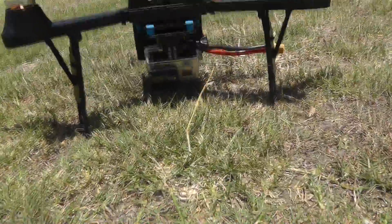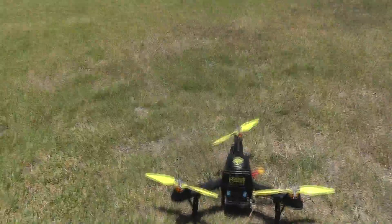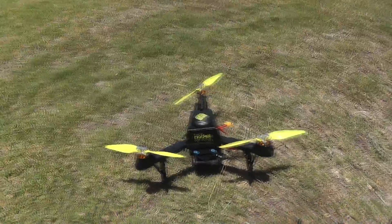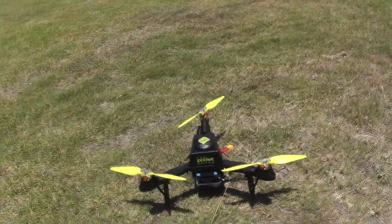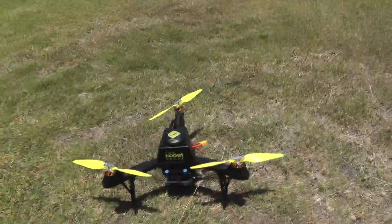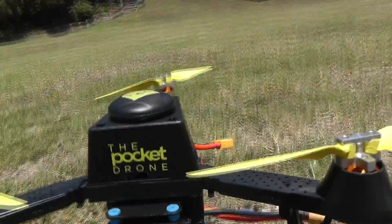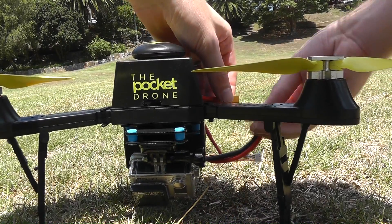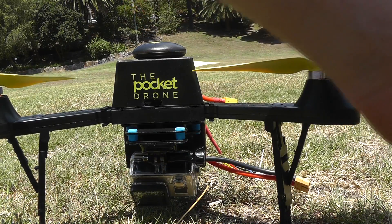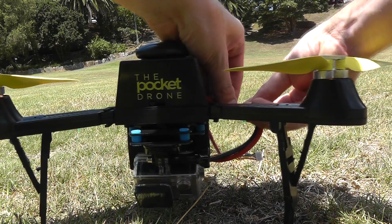This is going to be my first flight ever with an actual drone. I've only flown some toy drones before, so this is going to be a big one. It took me a while to figure out how all of it worked, but I think I got it now. Let's start — actually, I need to start by turning on the transmitter first. Now we turn on the battery.